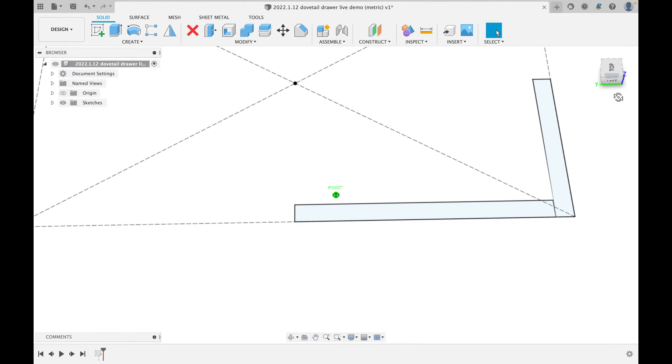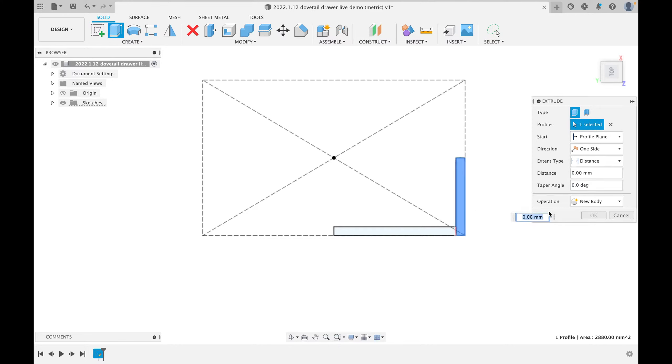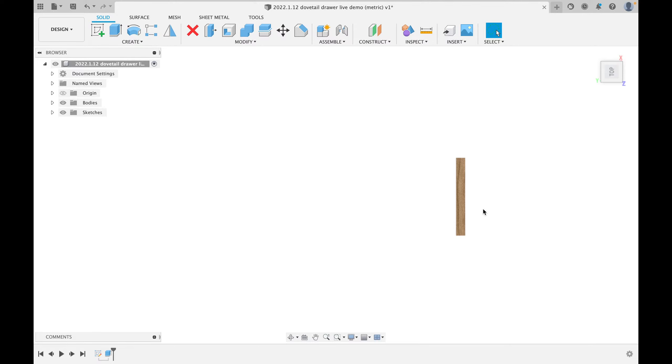Let's finish the sketch. To navigate: hold the middle mouse button and drag to pan; hold Shift and drag to rotate in 3D. You can also click the cube to jump to a face — front, left, top. Now I want to turn this sketch into a 3D model. I'll click the Extrude tool and click on the drawer front piece. I'll set the distance to 128 millimeters and create a new body.